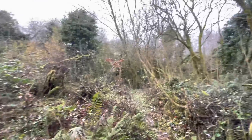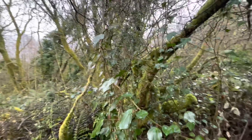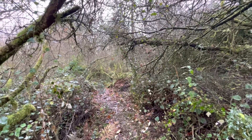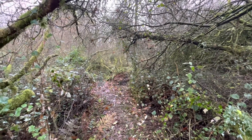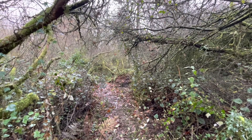And here we have the fairy wood in all its splendour. The curtains of ivy are starting to grow — there are lots of curtains happening on this land. That's another sign.